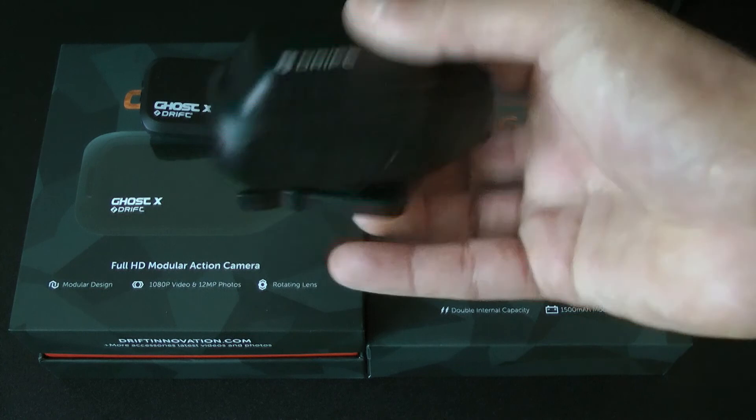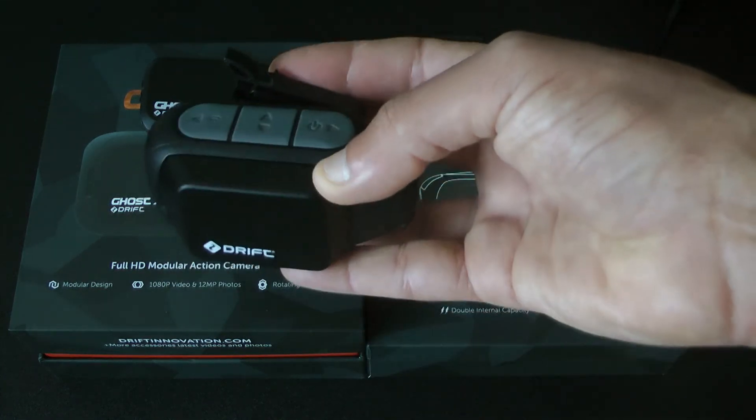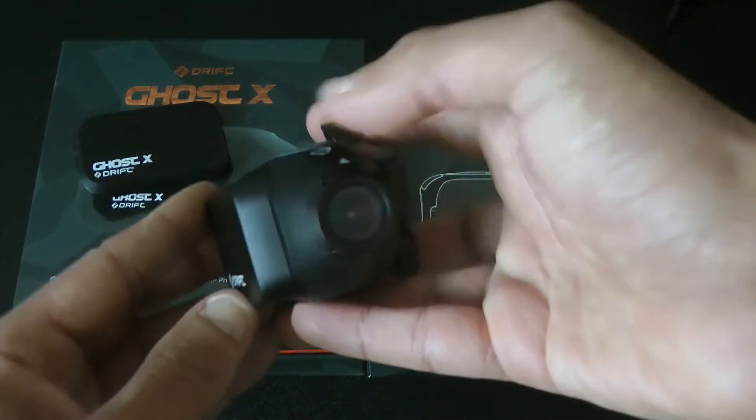So that's what it looks like with the big battery on — not as sleek and aerodynamic as it would be with the standard battery, but there it is.